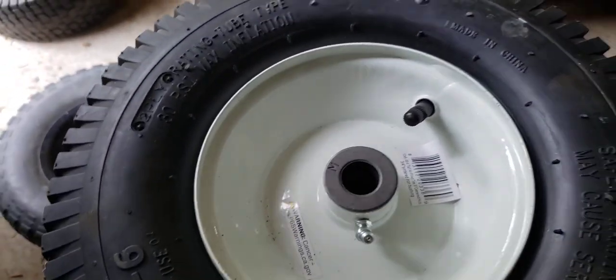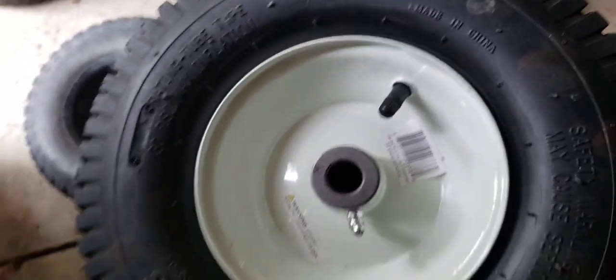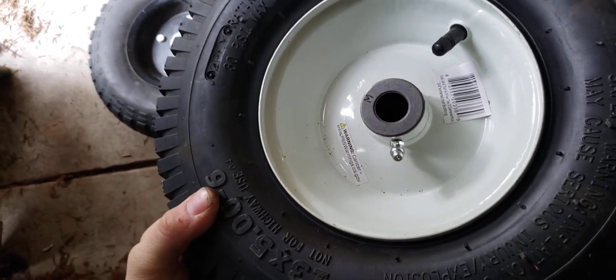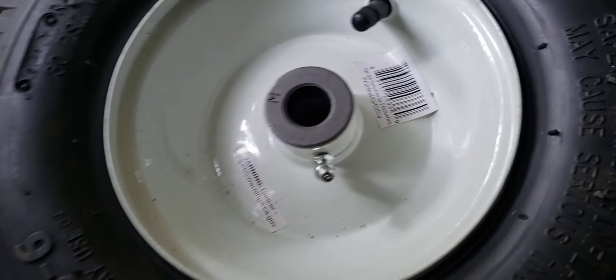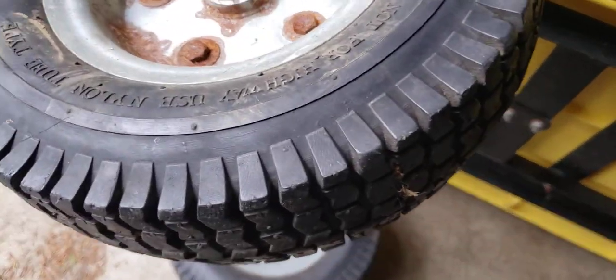I don't know if it's the same rating or not. I think this is just a two-ply tire — the other ones are four-ply, but I have to put air in them. This one has a grease fitting. Not that I can't drill and probably put one in those, but I'm going to end up replacing all four of these.